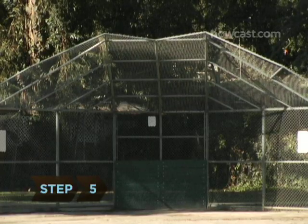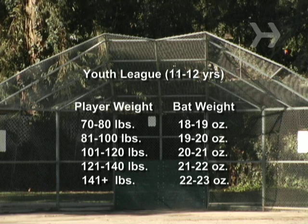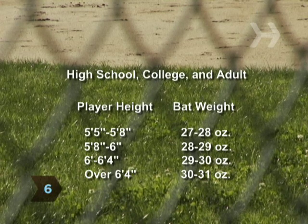Step 5. For 11 and 12-year-olds, bats should fall between 18 to 23 ounces. Step 6. For high schoolers and up, bats range from 27 to 31 ounces.